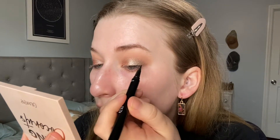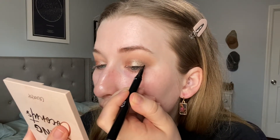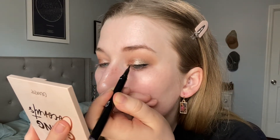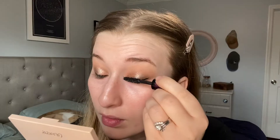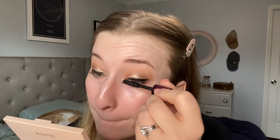Now using the ELF liquid liner just to create a winged look. Now I'm using my Lancôme Monsieur Big Mascara, building this up to probably about three coats on the top. Now I'm going to go finish up the face.